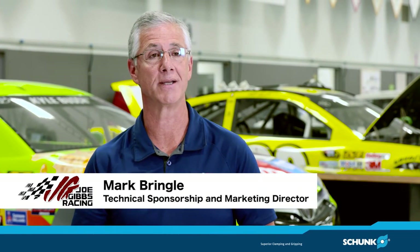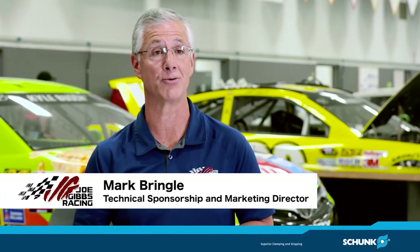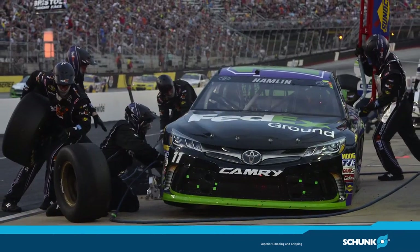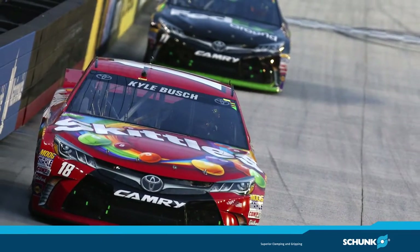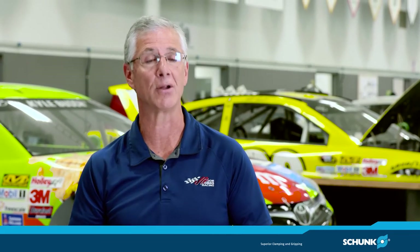Hi, I'm Mark Bringle with Joe Gibbs Racing and I'm the technical sponsorship and marketing director here. At Joe Gibbs Racing we have about 535 employees and about 11 different race teams. Here at Joe Gibbs Racing we have a large concentration of manufacturing because we want to be able to design those parts in-house and control that manufacturing here.